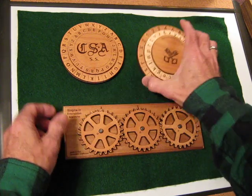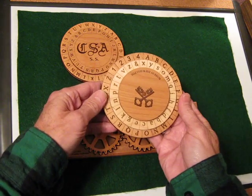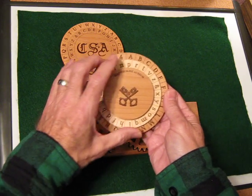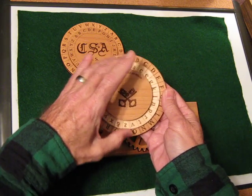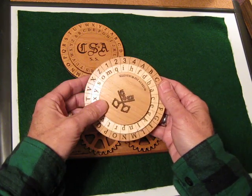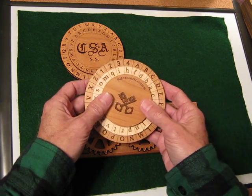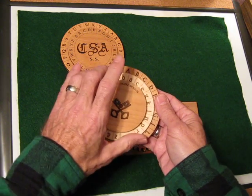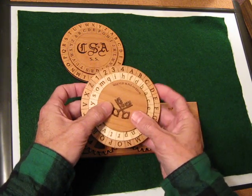And we also have here the granddaddy of all cipher devices — this is the Alberti cipher, which was created over five centuries ago. This cipher in particular I have taken a fancy way to do. It is a great cipher for those who want to be a little creative with encryptions.